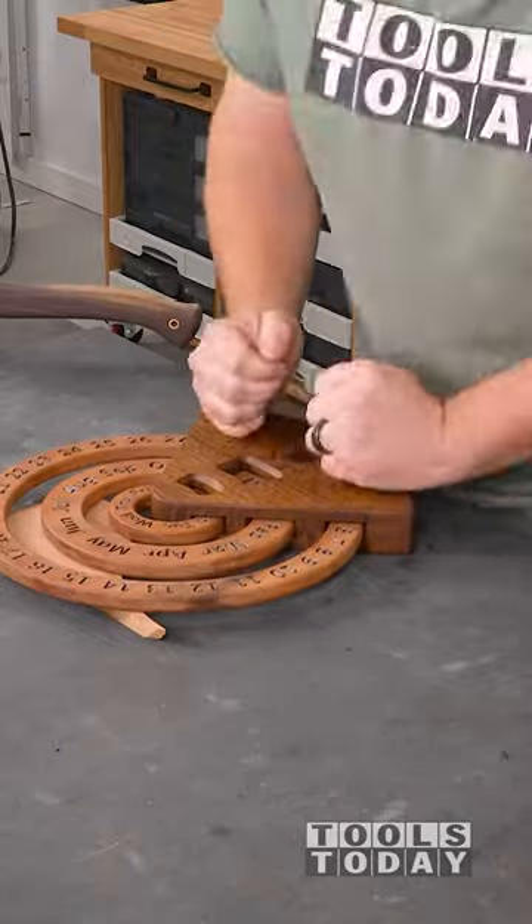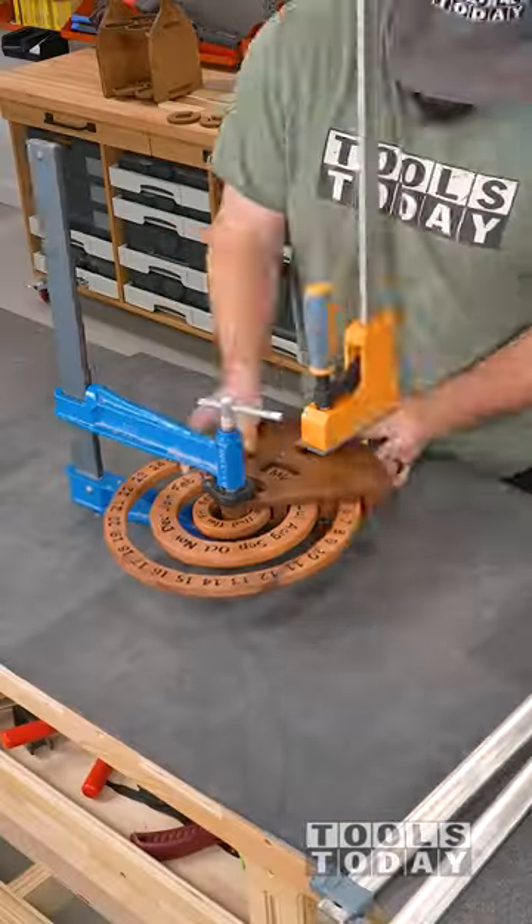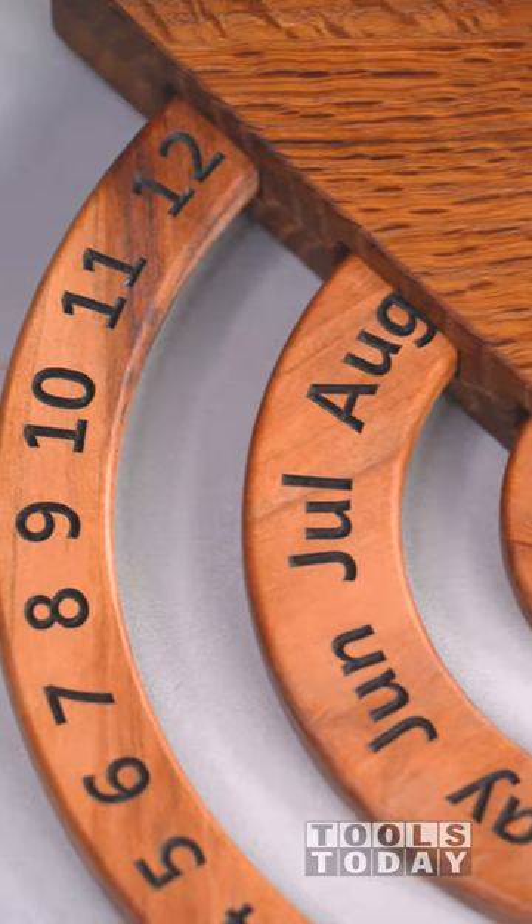Got everything all pushed down and then we can add the clamps around the outside to make sure that everything is fully clamped down. I made sure that everything still moved and we're all good there. Got all the clamps off and buffed it and it looks absolutely gorgeous.